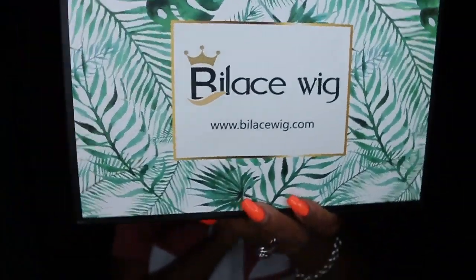Hey my loves! Welcome back for another video. Today we're going to be installing this gorgeous fake scalp bob lace wig. She came courtesy of Bylace and of course they gave me a coupon code for you guys, so make sure you check out the description box for that.